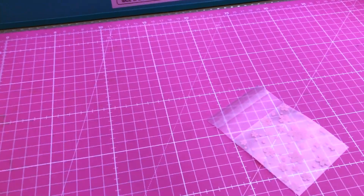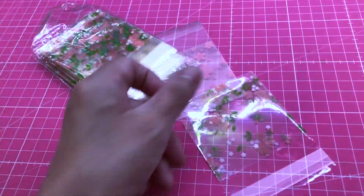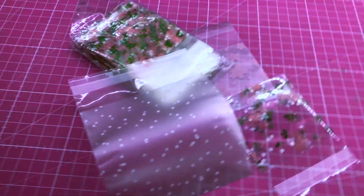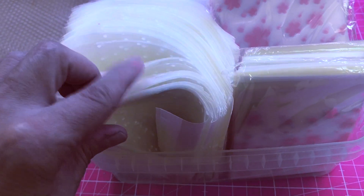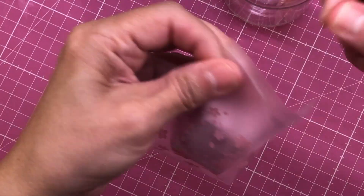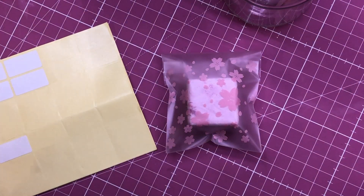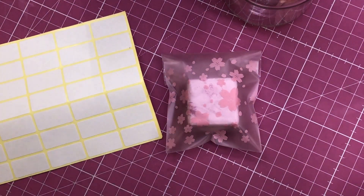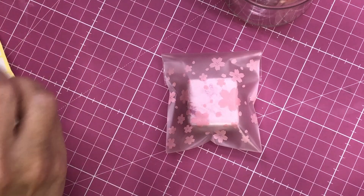I use the sealable bags whenever I have some leftover batter or product and I make some samples. I have a couple of different sizes and colors — got them from Amazon, I can put a link in the description. These are always nice to have: you can just add a little label to it by hand and then you have a sample ready. That's always good because people love to try things out and it usually always gives another sale.